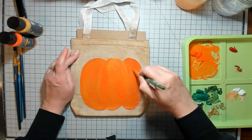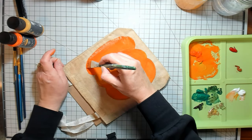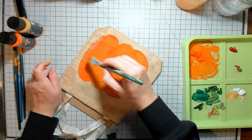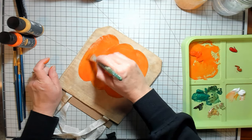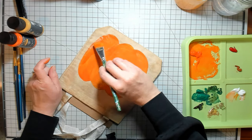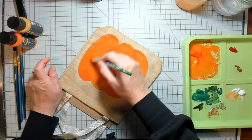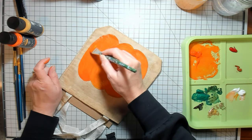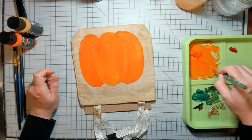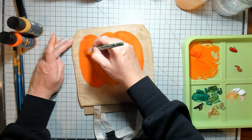You could do these simple pumpkins on t-shirts for kids for Thanksgiving, or a sweatshirt, or make little treat bags. If you have grandkids, these bags would be great for little treat bags too — you could put a little coloring book in there and a little package of crayons. That would be super fun.